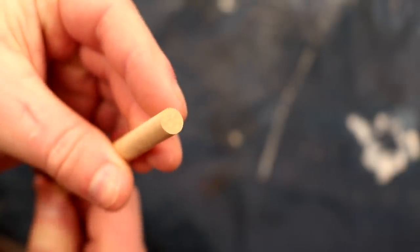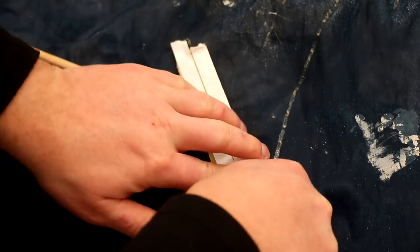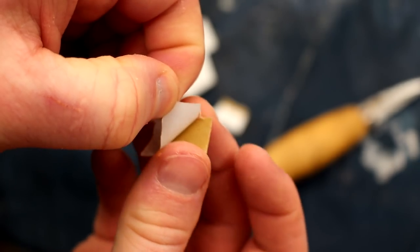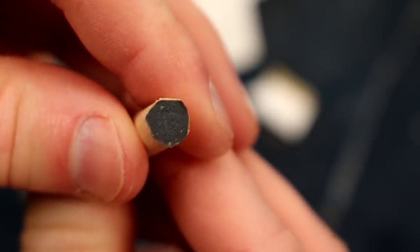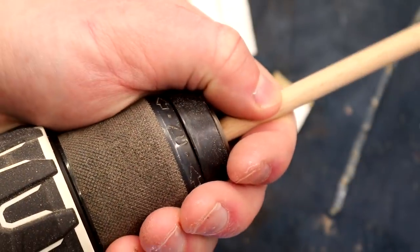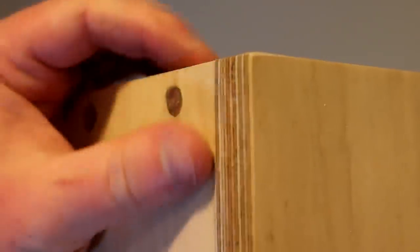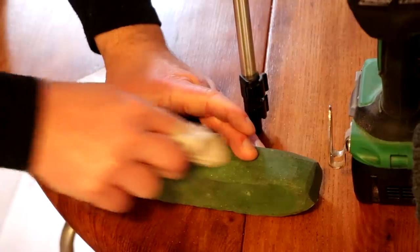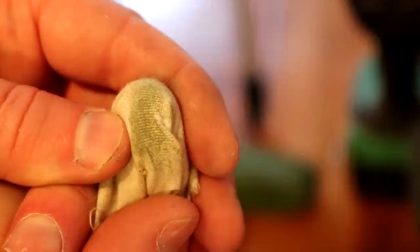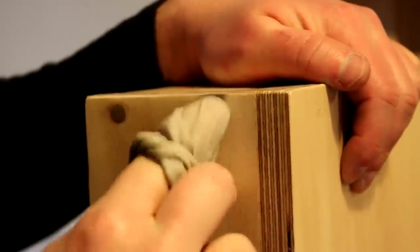My idea was to use an 8mm wooden dowel with some 400 grit wet and dry paper stuck to the end with double-sided tape, to polish up the brass to a higher grit and make it more shiny. After sticking it on I trimmed away the excess with a knife and secured the other end of the dowel in the chuck of my drill. I could then use the drill while guiding the dowel with my hand to polish up the brass — this worked really well, though I did have to change the wet and dry paper a couple of times. Then to polish the brass even more I rubbed a piece of cloth onto some green polishing compound, a really fine abrasive, which gave it a really nice reflective shine.